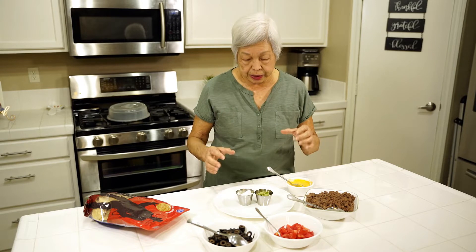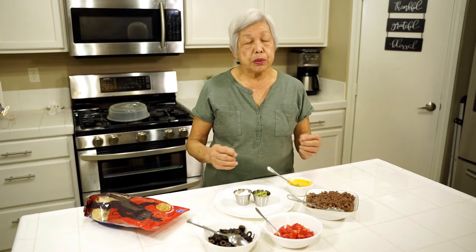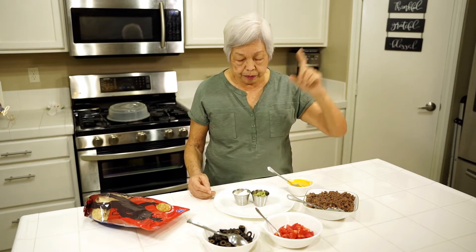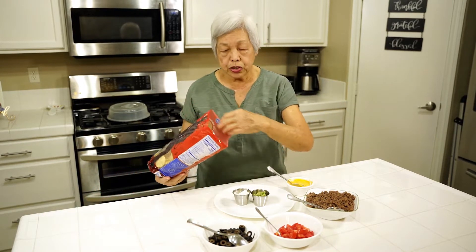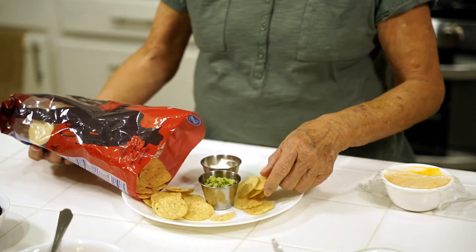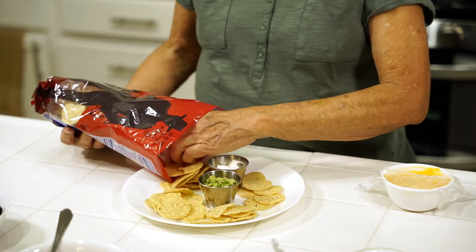So here's how to make it. I have here in the middle of a plate — you can use any size plate or people can make their own. I have some guacamole, which you can check out over here, and I have some sour cream. Now I have some tortilla chips, so I'm just going to assemble it and put some tortilla chips all around the plate. You can make it for a big platter or everybody can make their own.